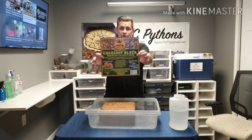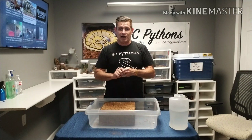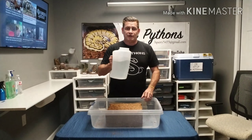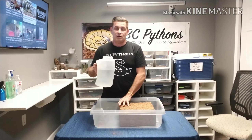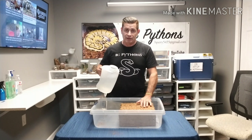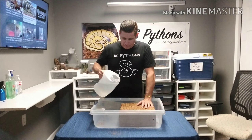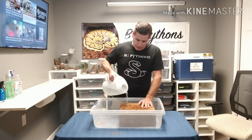Here's the product I'm using — I'm in no way endorsed by these guys, just so you know. I take very hot water, about this much. I usually don't mix up my entire block when I do this unless I'm doing a complete change of all 24 cages. I'll pour the hot water on the block.